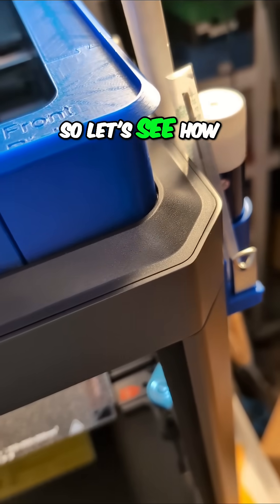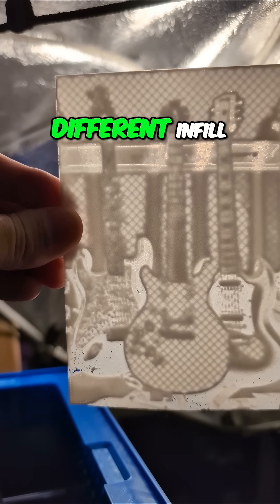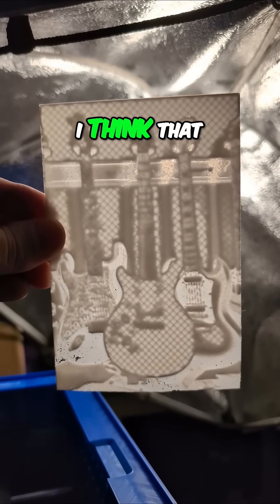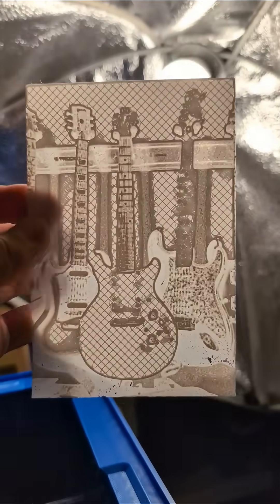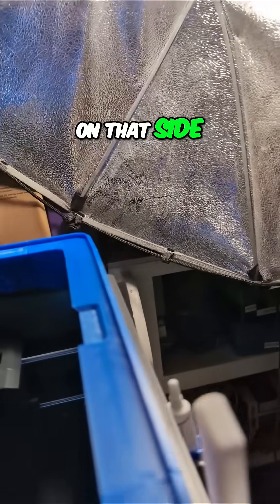Let's see how this does. The infill — I've got to use a different infill pattern — but generally speaking, I think that looks way better than I thought. Let's see if we turn it around. I think better detail on that side.